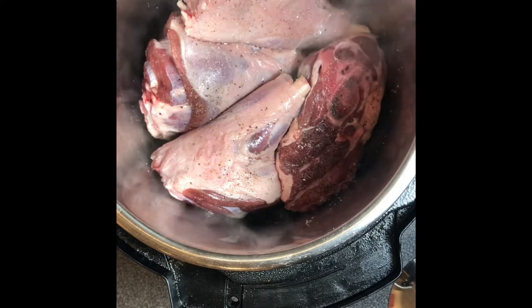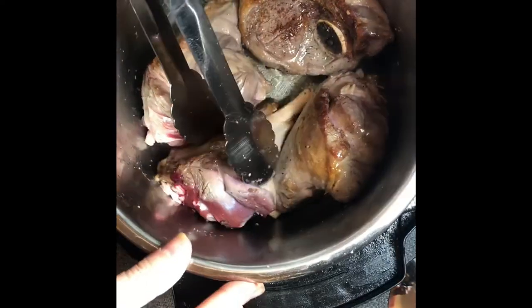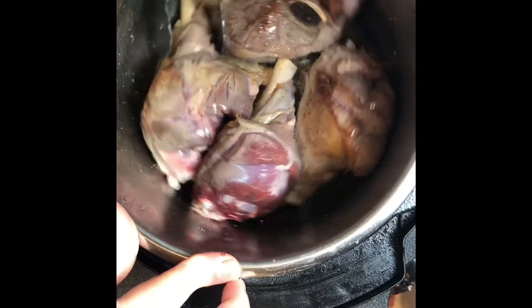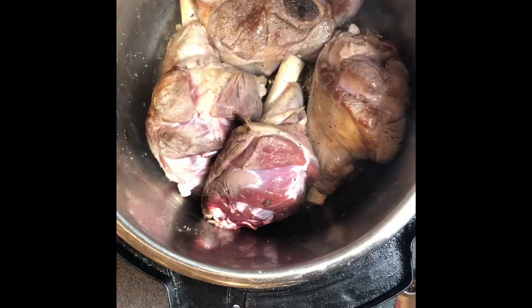This will just help to get the outside nice and brown — a nice caramel color, which is what you're looking for with these lamb shanks. Just flip them over, get that nice color on there, making sure that as much of the lamb as possible is touching the bottom of the pan when searing, to get that nice color evenly distributed throughout the lamb shank.